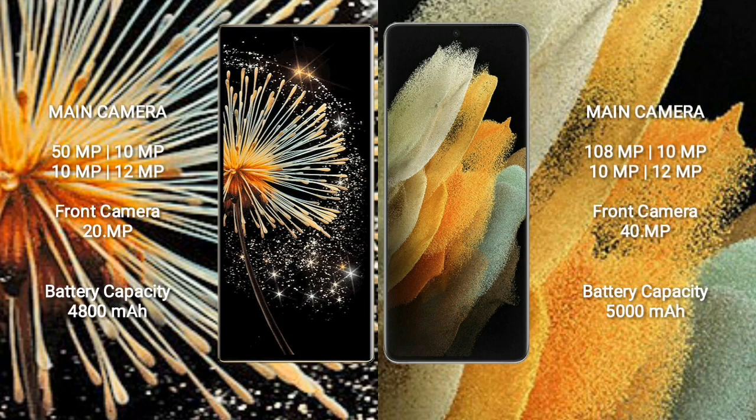Xiaomi Mix Fold 3 has a 4,800mAh battery with 67W fast charging support. Samsung Galaxy S21 Ultra has a 5,000mAh battery with 25W fast charging support.